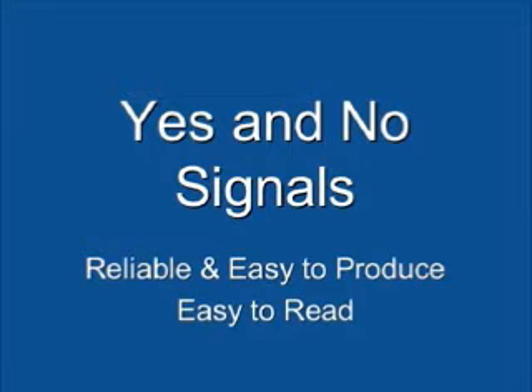First, in order to use the eye link board, it is important for the user and partner to establish yes and no signals. The user in this video uses a deliberate eye blink for no and a wink to indicate yes. Users should select one signal for yes and one for no. These signals should be reliable and easy to produce, as well as easy for the communication partner to read.